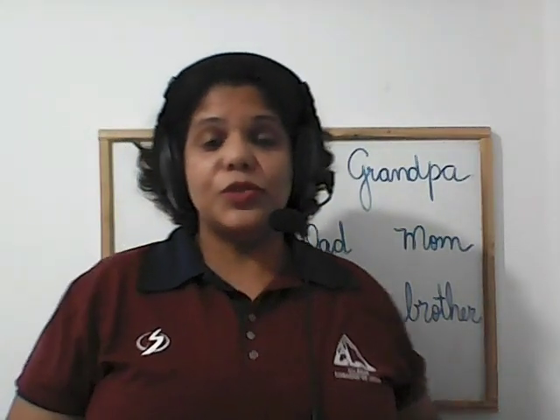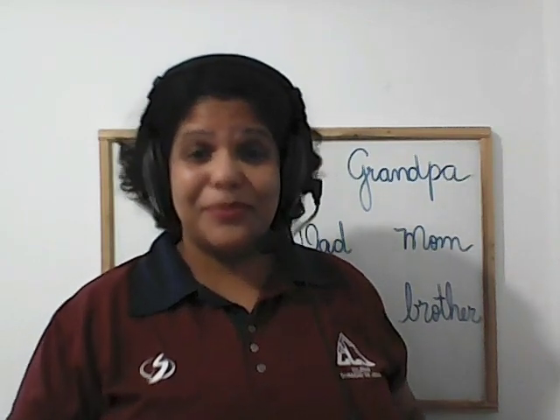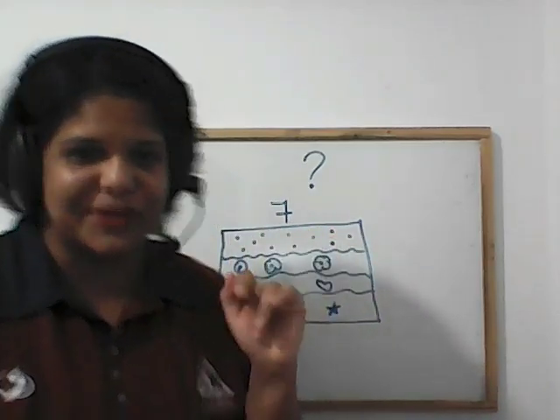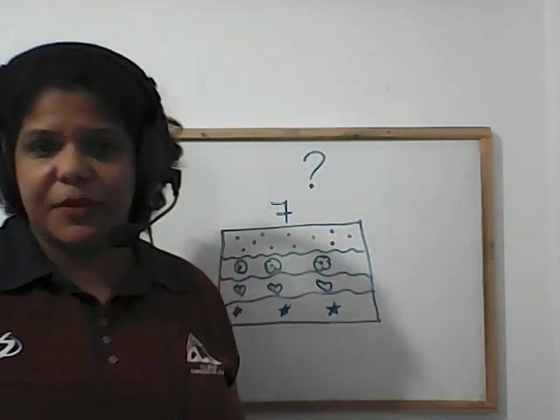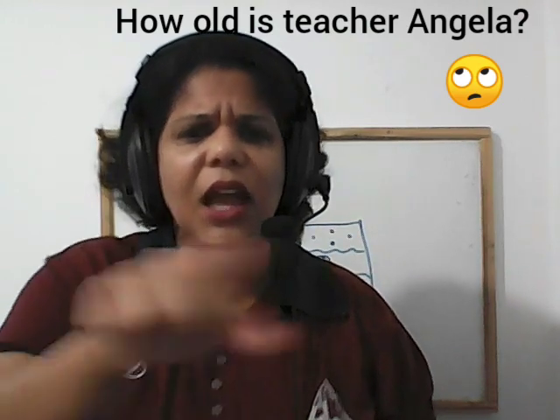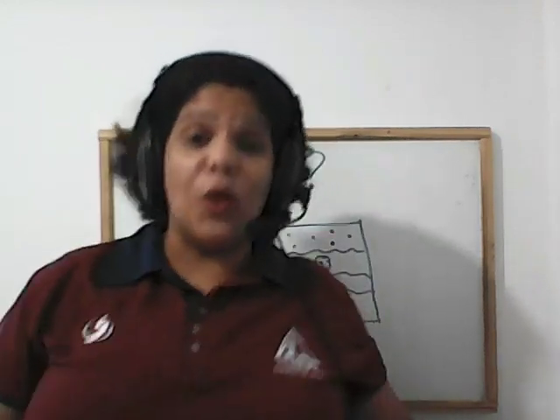Now let's go to page 58 — the homework for today. This is a cake, and this is a candle with the number 7. In the lesson, the Peruvian boy is 7 years old. And you — how old are you? 10, 9, 8, 7, 6, 5. Pay attention in the book now, page 58.